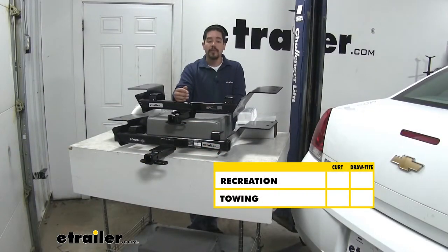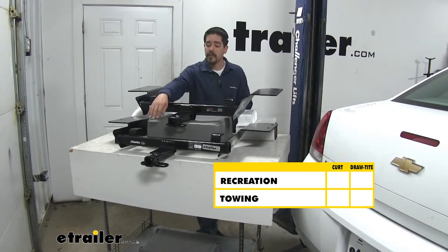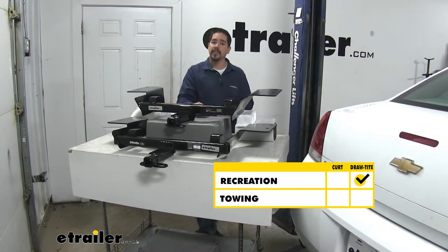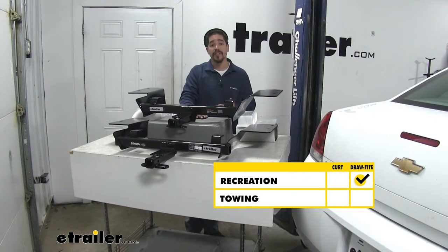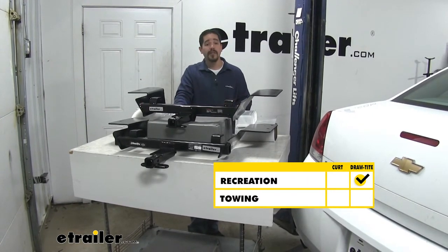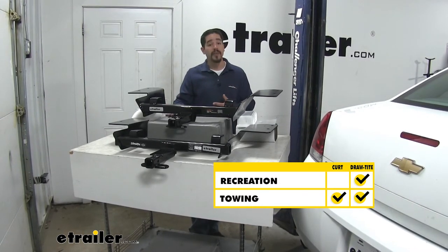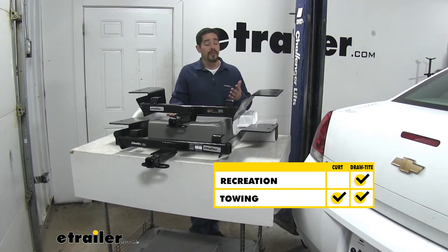To sum everything up: if you're going to mainly use your hitch for recreational purposes like a bike rack or a cargo carrier, the Draw-Tite is going to have a slight advantage because it's not going to require the use of a stabilization strap like our Curt. However, if you're going to be using it for light duty towing, either one of our hitches is going to be a good option. I hope this information has helped you when you're looking at a hitch for your Impala.